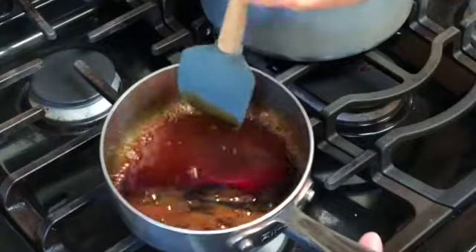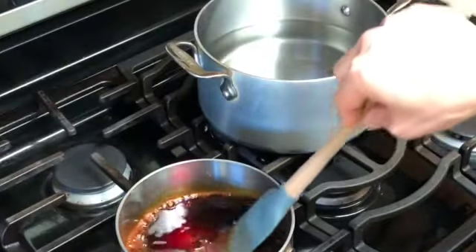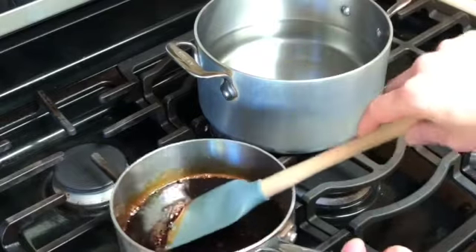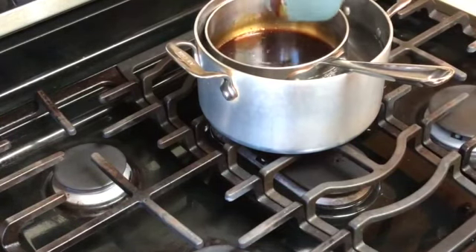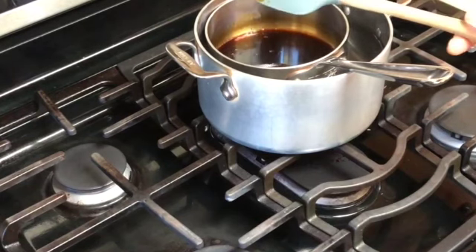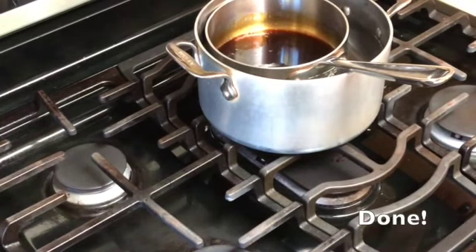Once it's in a nice liquid state, what I like to do is really quickly cool it — I put it back into the water for about a minute. After that minute of cooling in the water, you're ready to use it, or you can let it cool completely in a jar.